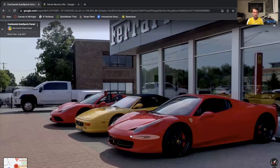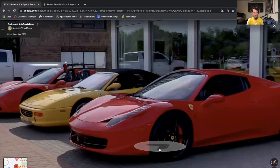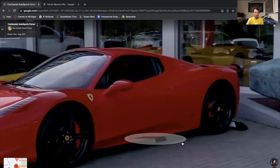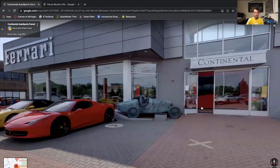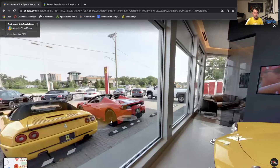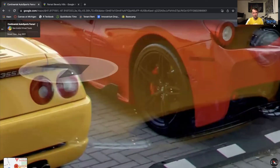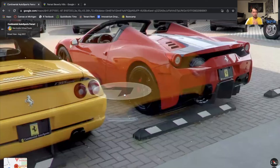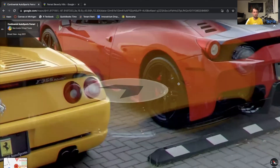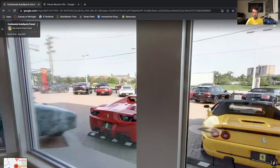The second big difference is the side profiles. You can see here on the Spider we basically just have a normal, flush kind of side profile, but if we go around and look at the side profile of the 458 Speciale, you'll be able to see that it has this wing on the side and this sort of extra carbon along here. That is true on both the Aperta model and the base model, so that's another easy way you can tell the difference between the two.